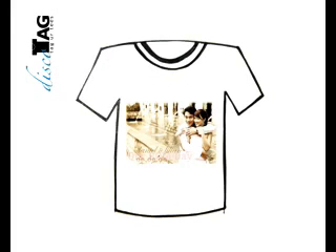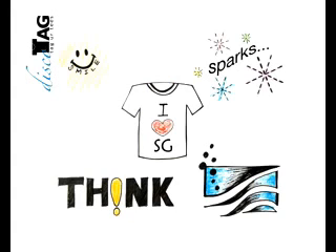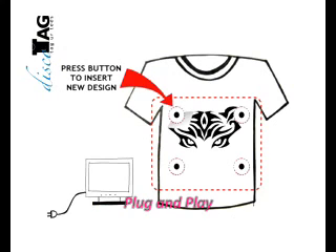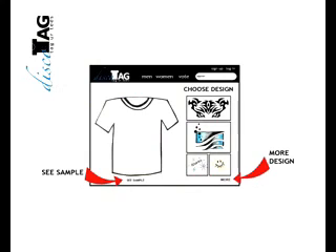The discotheques can be placed on the front, the back, the shoulder, or the neck. They are attached to the t-shirt using small, non-intrusive push buttons. Users can rate the discotheque designs using our online and offline presences.